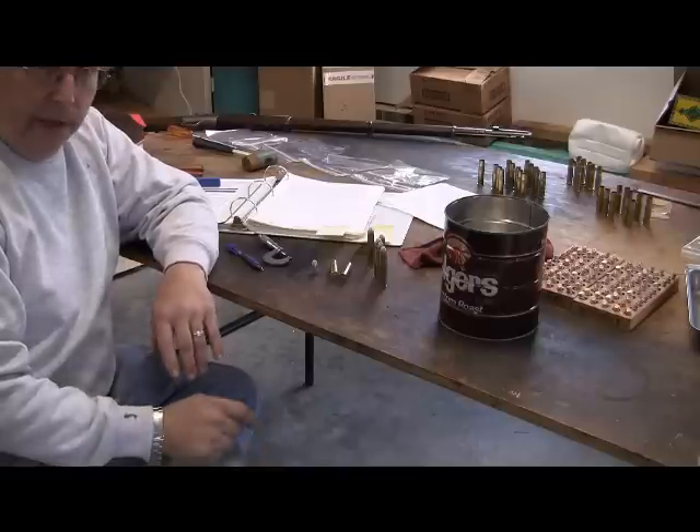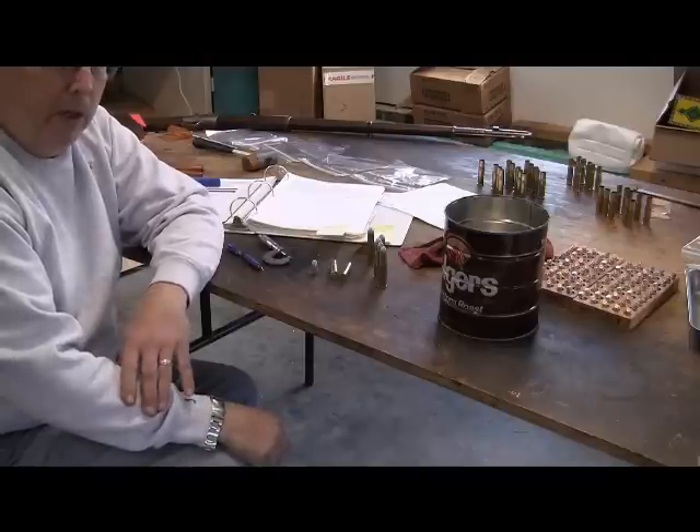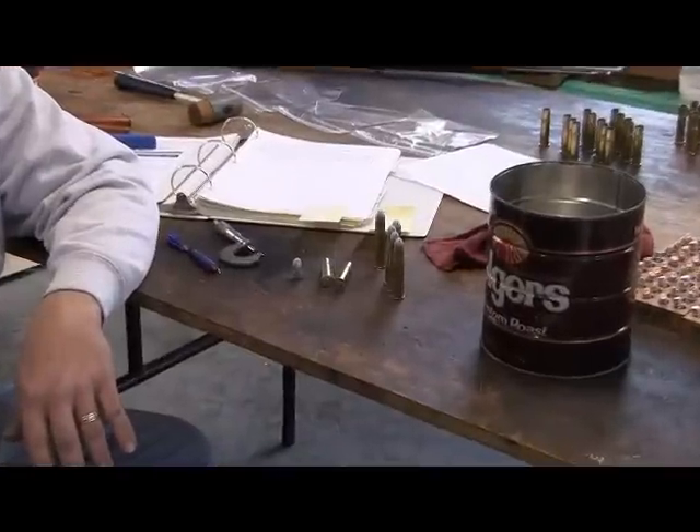This is my second attempt. The first time I loaded some Unique in there — a very light charge of Unique — and just lobbed out bullet casts made from wheel weights. I'll show you what we've got going on here and what I'm using.